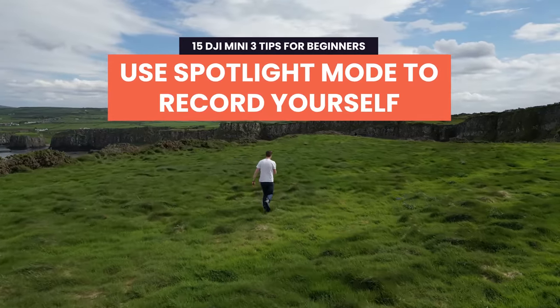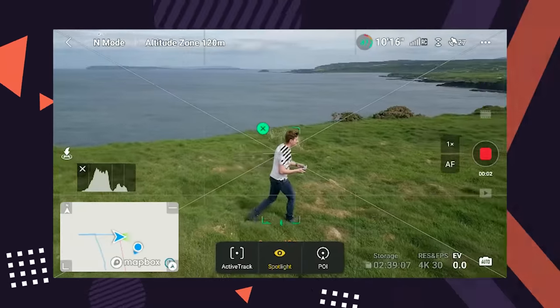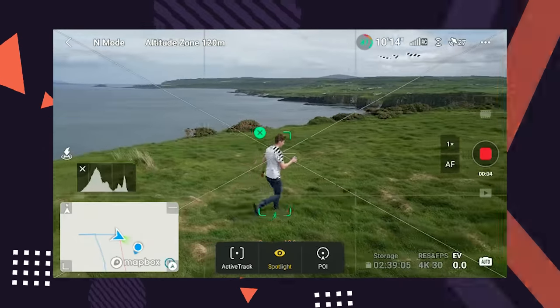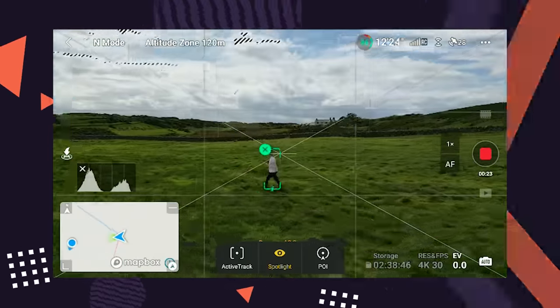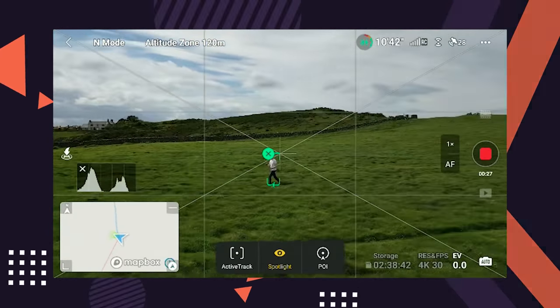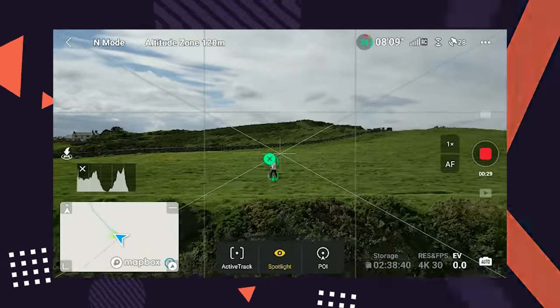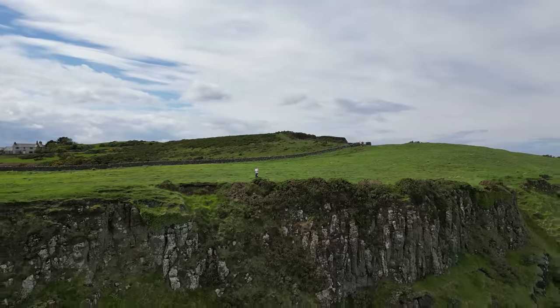Tip 7: Use Spotlight mode to record yourself. In Spotlight mode the drone won't automatically move in the air. Instead it will rotate and move the gimbal to keep you in frame. But you can also manually fly the drone in Spotlight mode and it will still keep you in frame. This means you can do cinematic and advanced drone moves by yourself by making simple inputs on the controller to get some really cool clips.